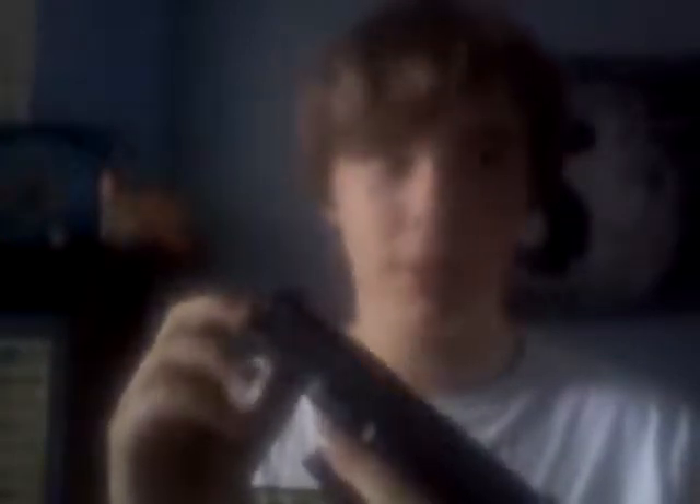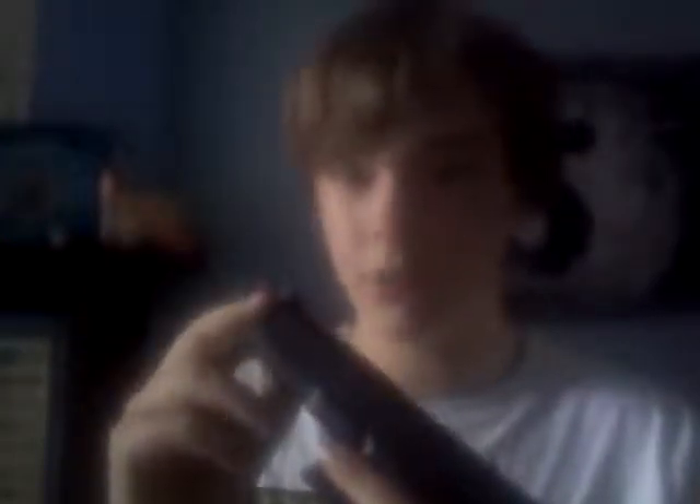This gun shoots about 250 FPS with 0.12g BBs, and it's actually kind of fast for a spring type. This one costs only about 50 dollars — just 50 dollars.